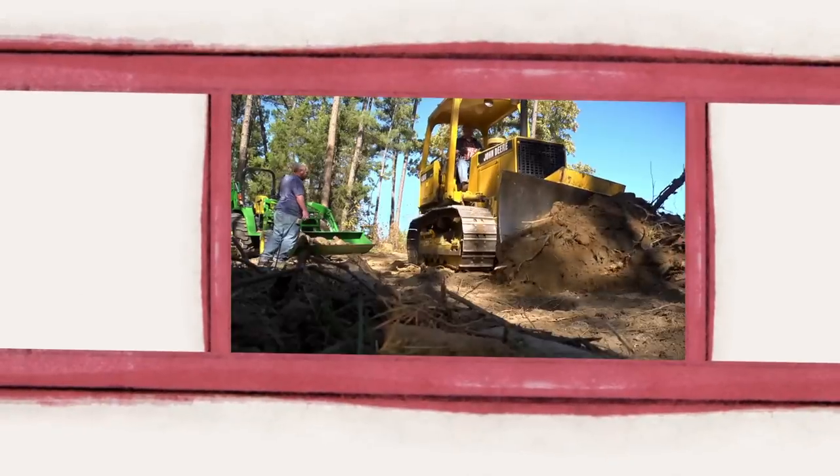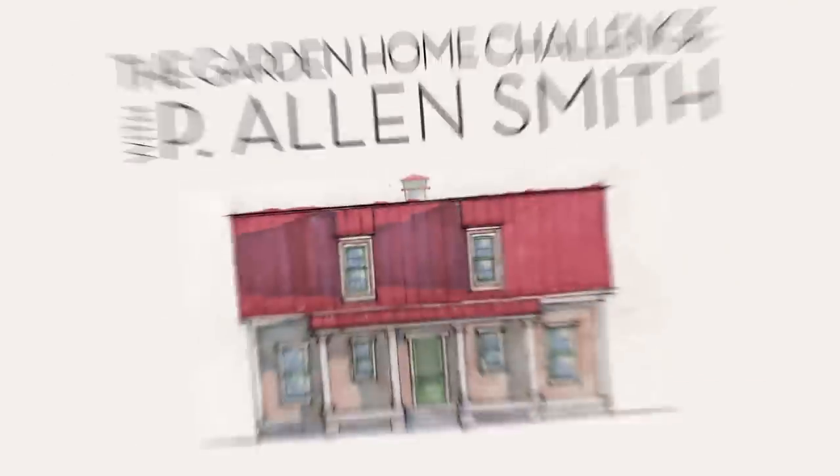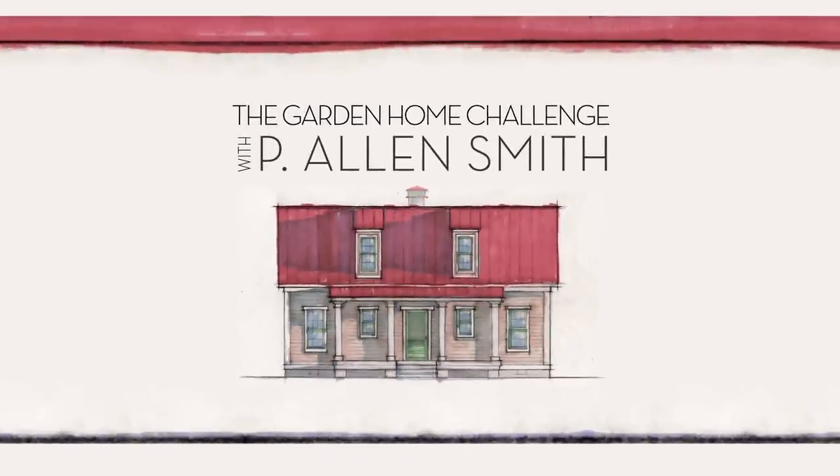You watched us design and build this house in 150 days, but the work is far from over. We're about to jump into my favorite part of the process of bringing all this together. Join me for an exclusive look right here on eHow Home.